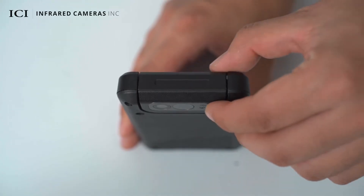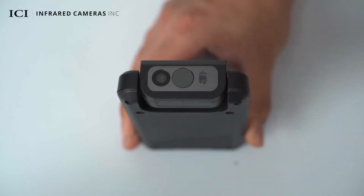You can rotate the lens module to 0 degrees, 30 degrees, 60 degrees, and 90 degrees.